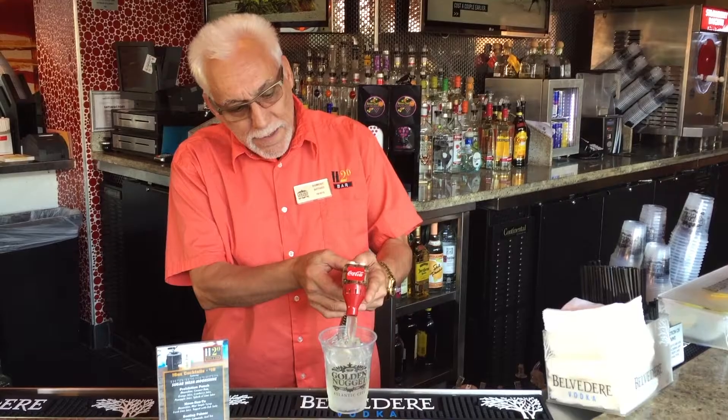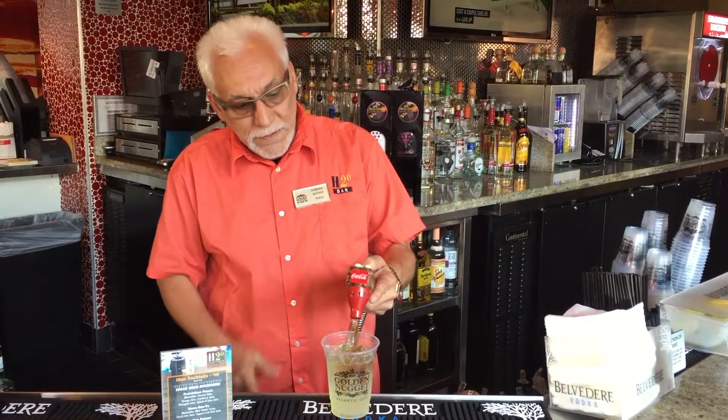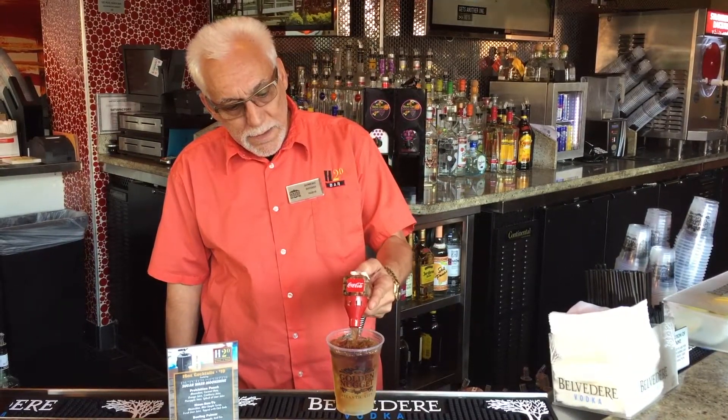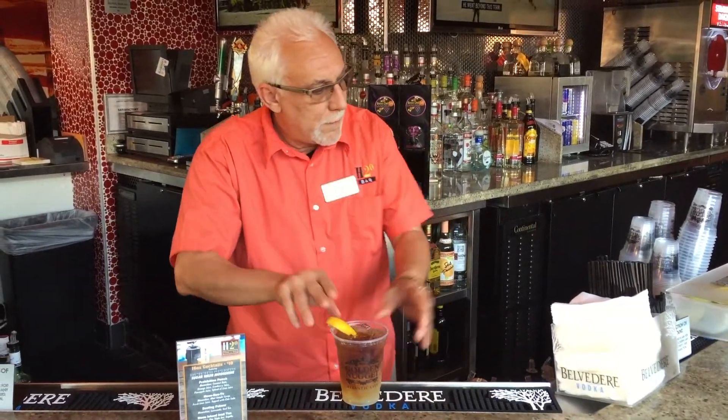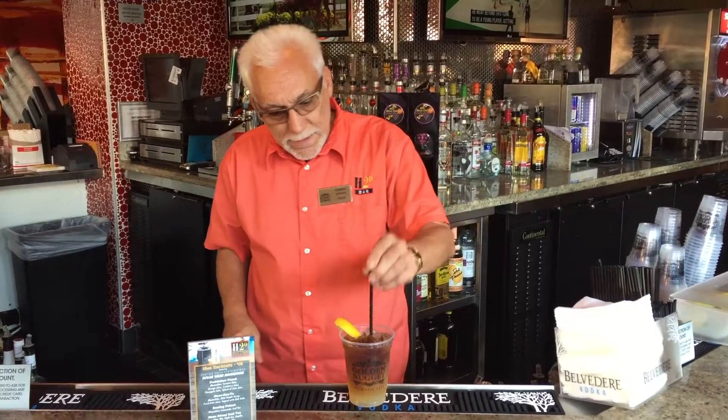Then we add some lemonade, an iced tea, garnish it with a lemon, put a straw in it, and that's your bootleg palmer.